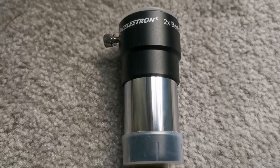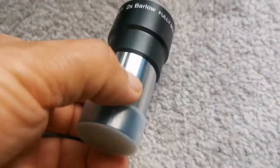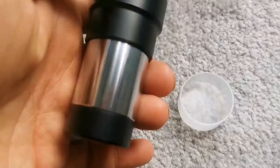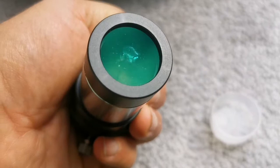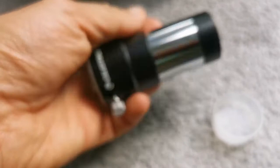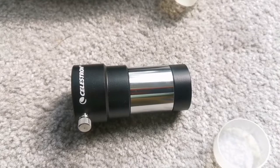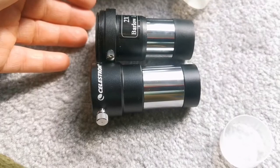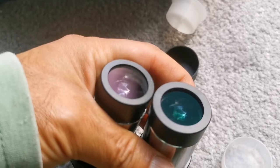This is the Celestron 2x Barlow. There are many versions of this. This is the black one — it doesn't have the ring for attaching to a camera, but the lower part can be twisted and used for a binoviewer. The lens has a good coating with at least two elements visible. It has good build quality, similar in a way to the Skywatcher. Comparing them side by side, they are almost the same size. The coating on the Skywatcher is a kind of bluish-reddish, and the Celestron is green.